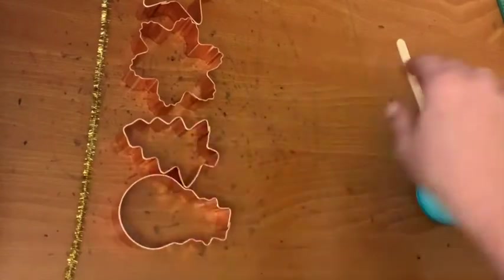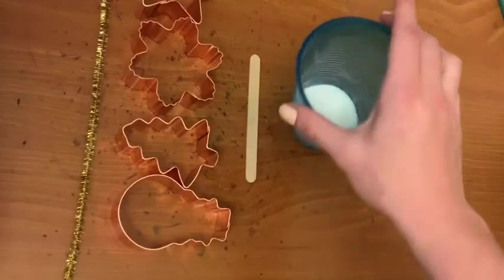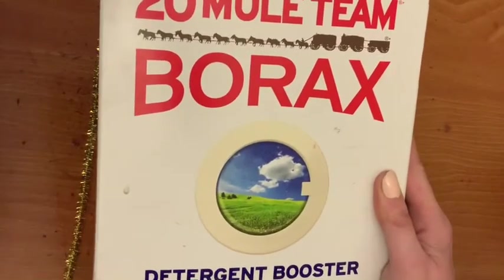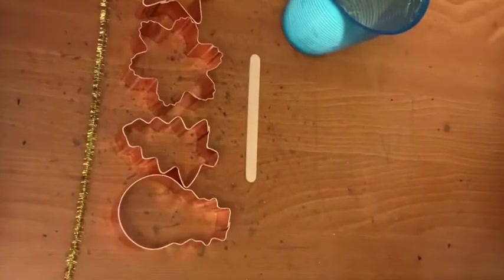You'll also need a popsicle stick and a plastic cup with some borax in the bottom. Borax is like this magical stuff — it's like laundry detergent, but you can use it for slime making or crystal making. That's what we're using today.